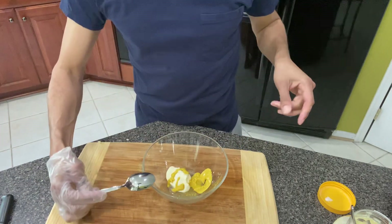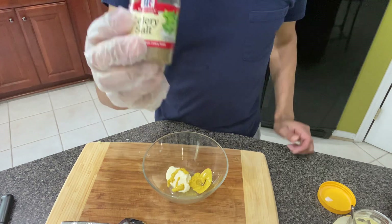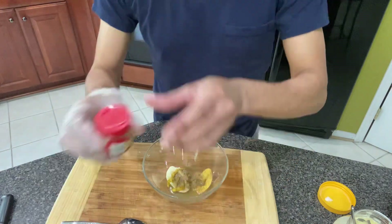And then what I'm going to do is add celery salt to the sauce. It's better to mix it all in here together at the same time. And then I'm going to add some celery seed.